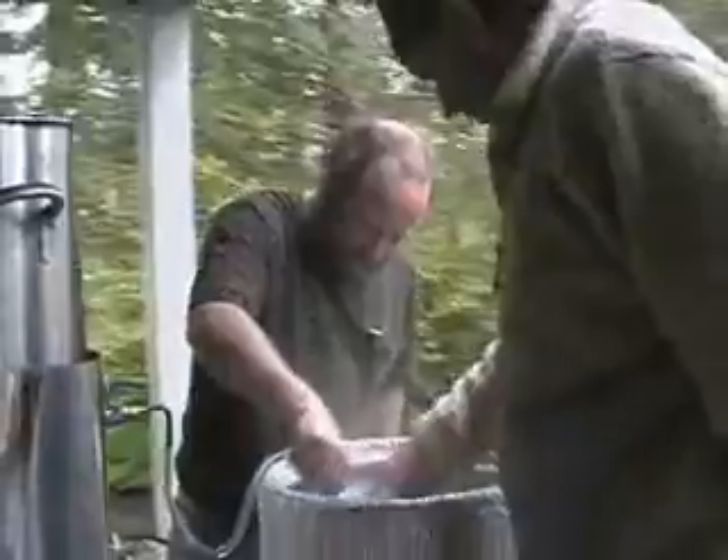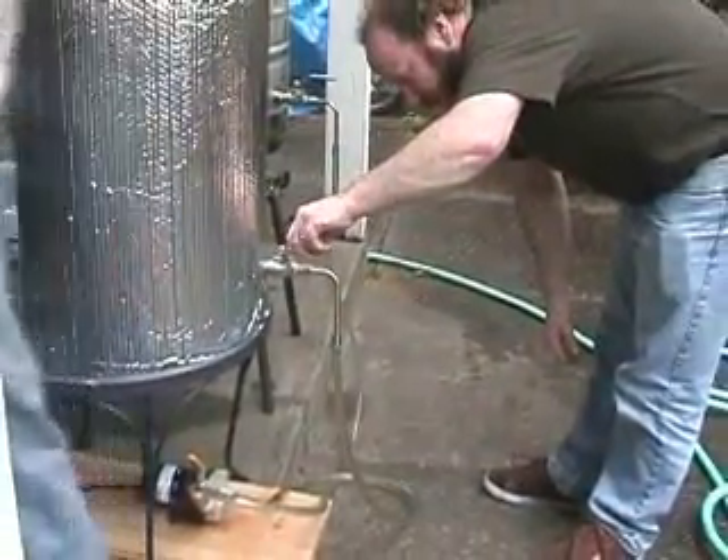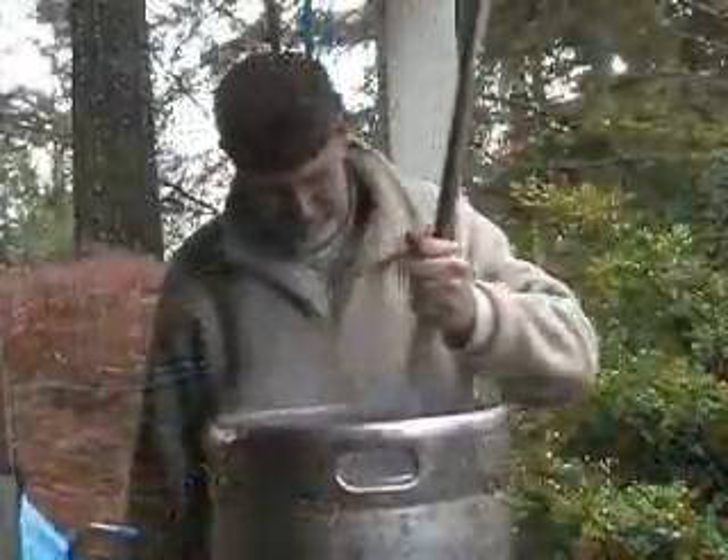1.53. Cheers! Some electrical power. We won't mention why he can't stir with his right hand.